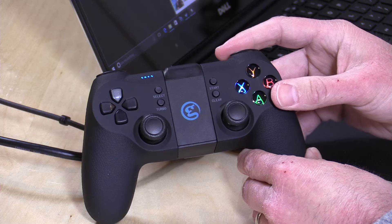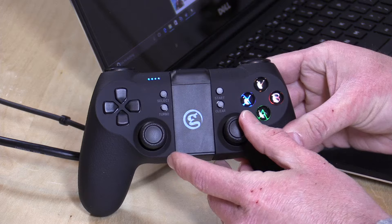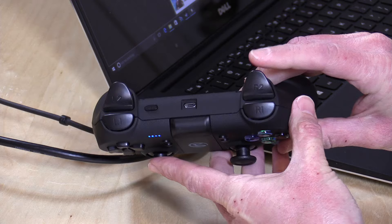The buttons aren't bad — they're a little spongy, but they are responsive and decent. The thumbsticks actually are really good, very sensitive. You'll be seeing some examples of that in a little bit when I get into some of the gameplay testing.